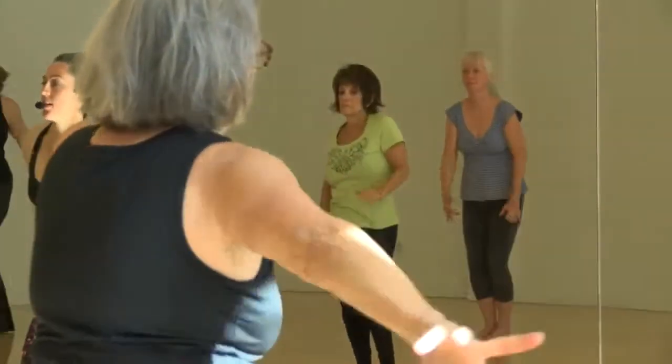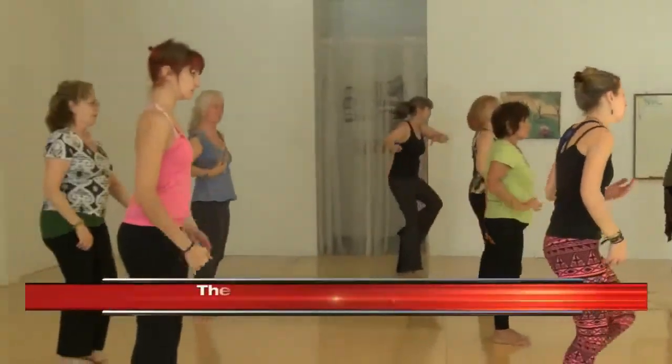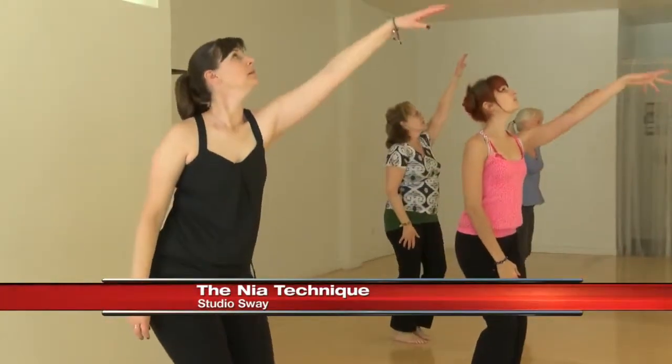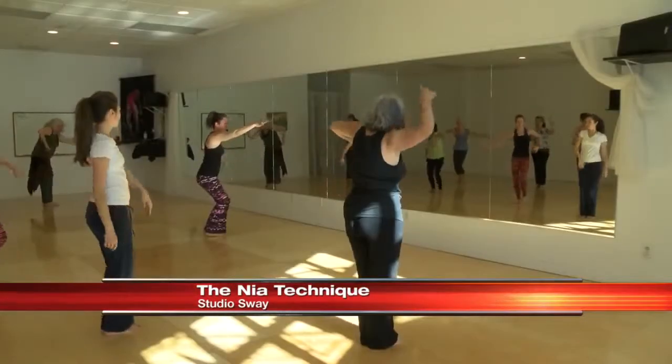So Beth, you're a trainer. When Nia began about 30 years ago, the founders of Nia, Debbie and Carlos, said let's take off our shoes and dance barefoot. And they were inspired by the martial arts, the healing arts, and the dance arts. So it's not like we're doing those things — it's inspired by. So yeah, we might imagine something and punch towards something, or we might grab something, or we might stomp. At the same time, we might sigh, we might release.